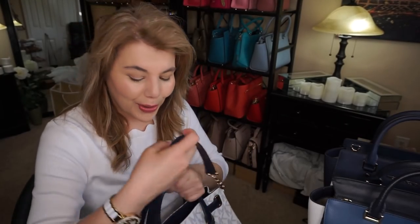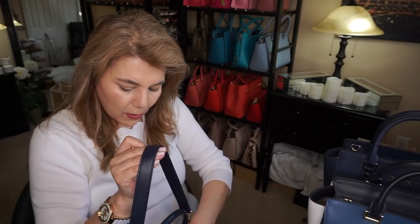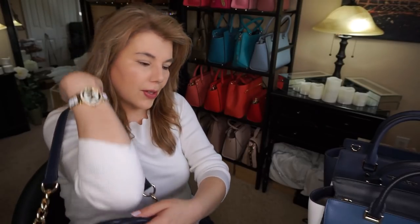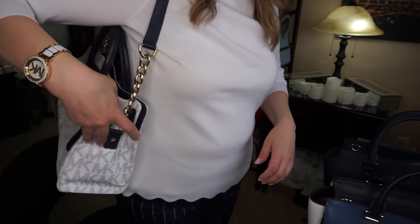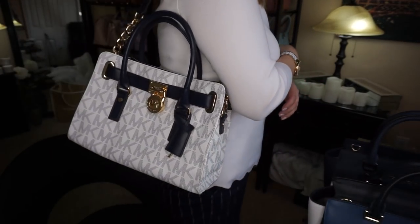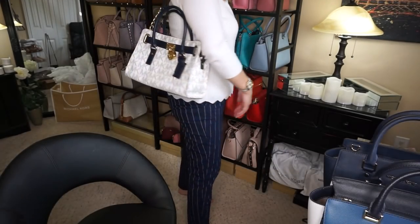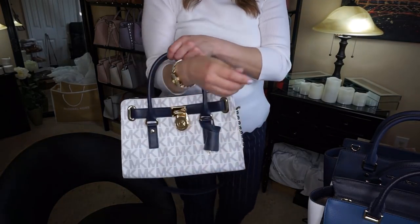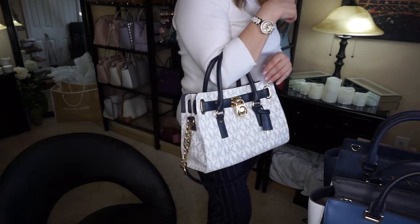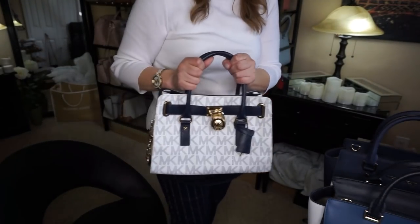I'll go ahead and show you what it looks like on. If I were to wear it over the shoulder — I don't have my sandals on, but I'm five-five and a half for reference and I'm a medium build — I'll just show you the pants here. This is what it looks like on the shoulder, and it has some nice handles that you could put on the crook of your arm.